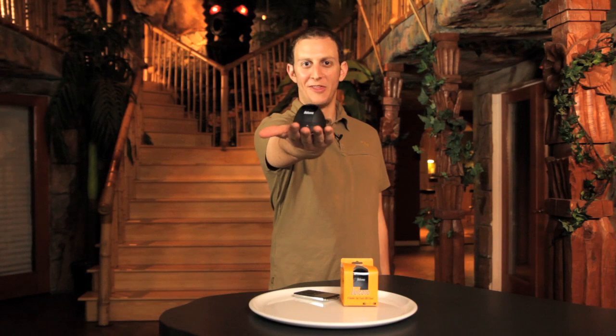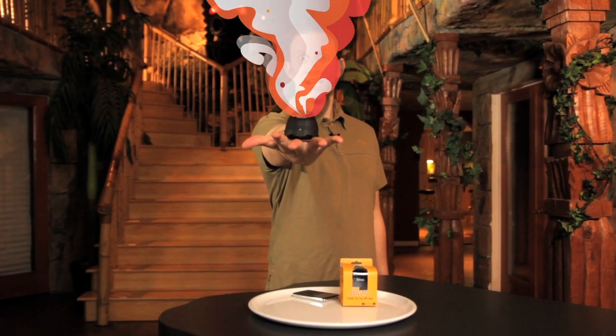Jason from Origadio here with our brand new speaker called Volcano. This little speaker erupts with sound.